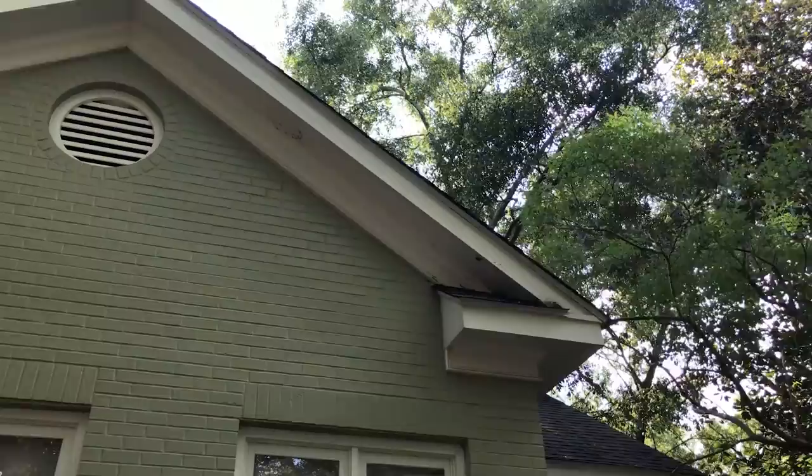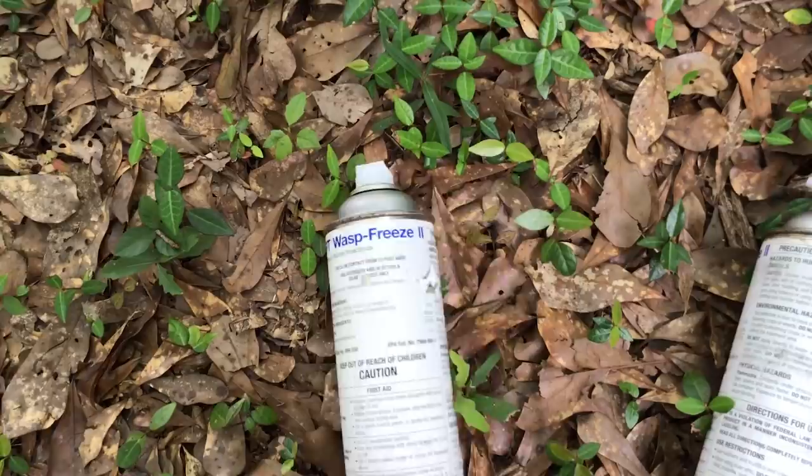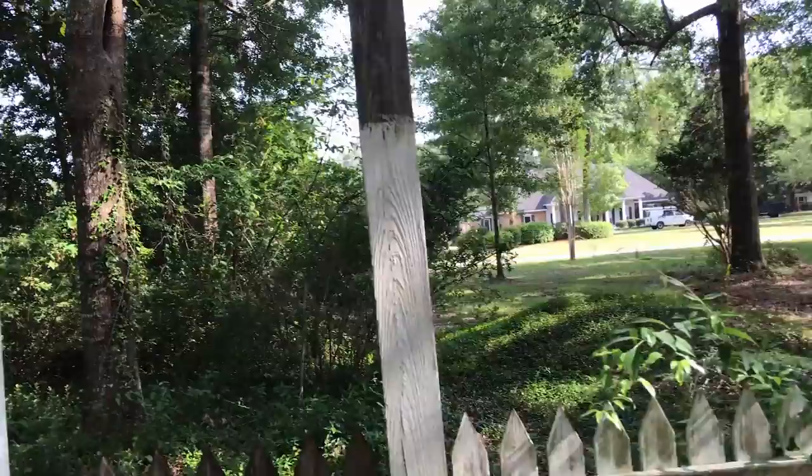We're here to look at a hive removal. I don't know if you can see the activity right here — they're in this fascia right here. A little bit of hard work, but what's aggravating about it is somebody used two whole cans of wasp freeze on them. A bunch of dead bees up there. They have no idea what they're doing because you can't get to the colony — you're never going to kill the hive that way. All you're killing is foragers coming and going, wasting a bunch of time and money on wasp freeze.